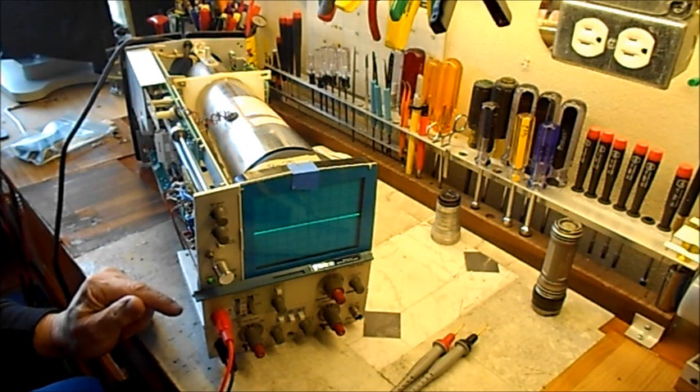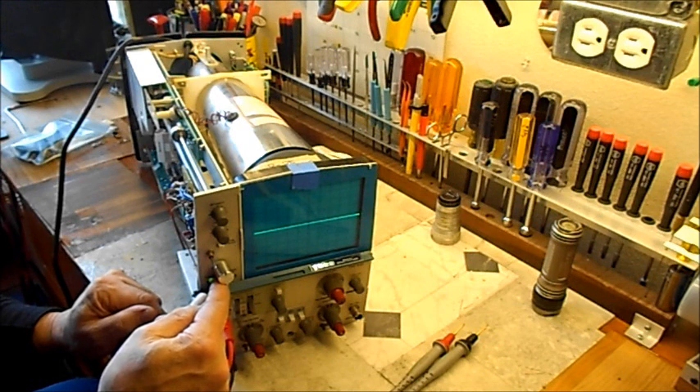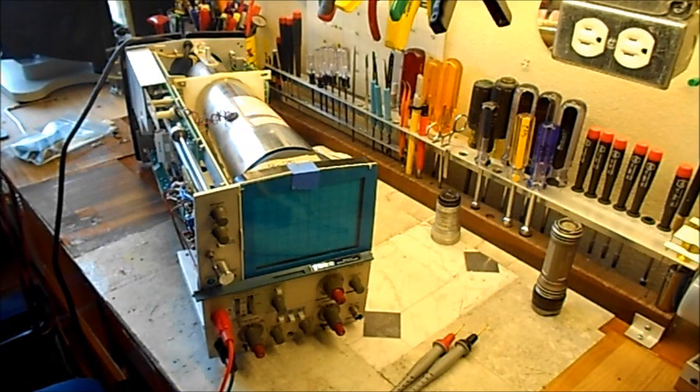I think what we have is some connection issues and I'll get those straightened out. We'll be back with the results and I'll show you what it looks like — I'll test the Zener diode and a couple of caps and see what we've got. Thanks, stand by.